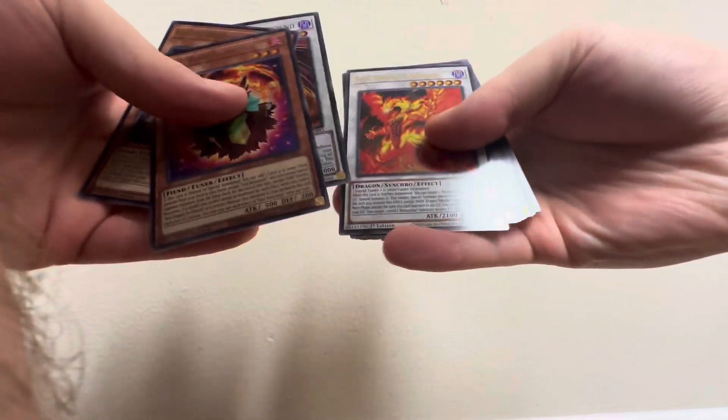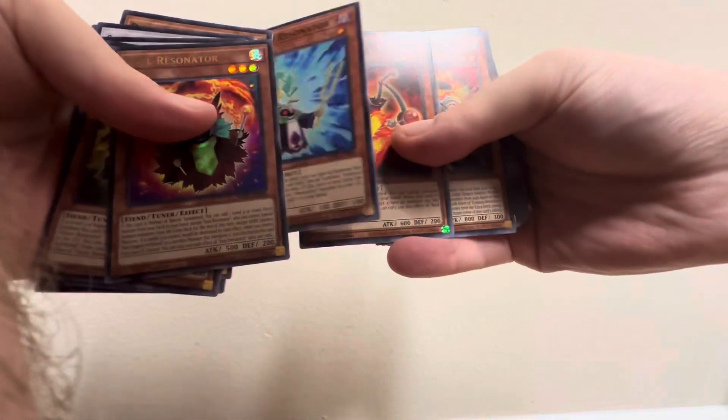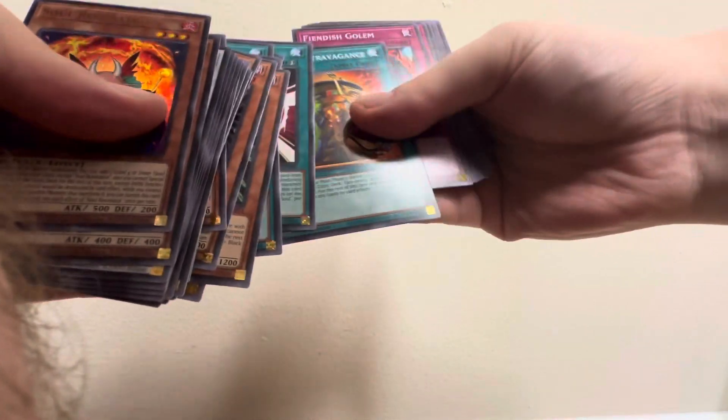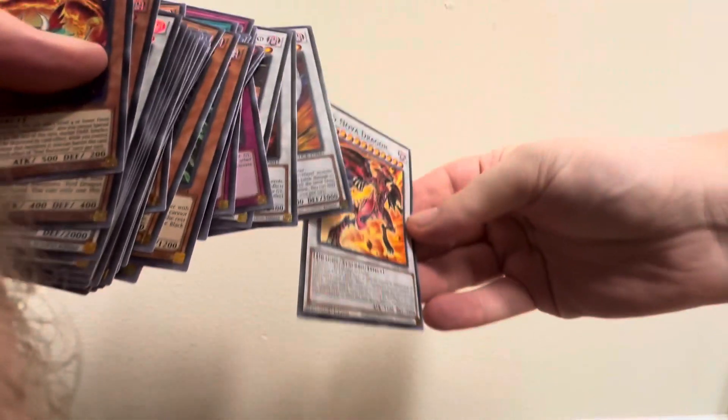I'll show you what cards I got in this deck here. Soul Retinator — Archfiend. Remember, Jack Atlas had a lot of track cards in the deck. We got Scarlet Red Archfiend, we got Hot Red Archfiend, we got Hot Dragon Red Archfiend, and we got the Red Dragon in there. Cool.